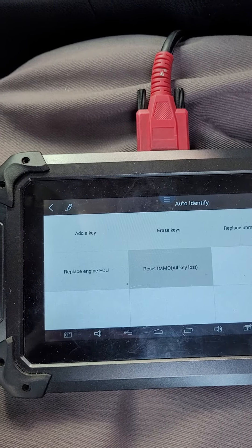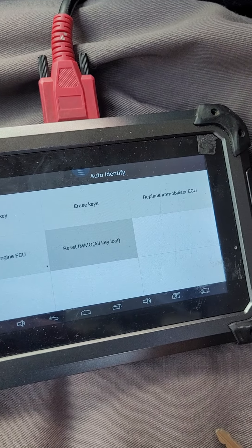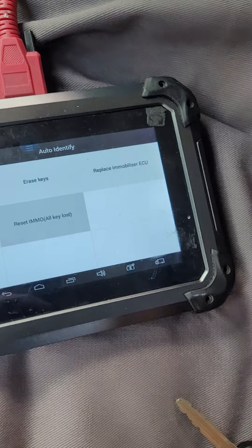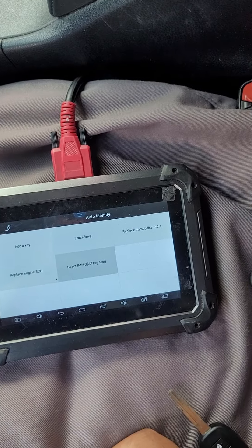All right, now we're going to go ahead and take the key out. Normally I like to wait about 30 seconds for the module to resync, so we're going to give that a quick second and then we'll come back to the video.